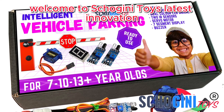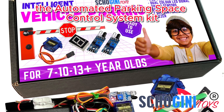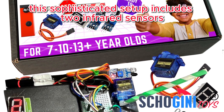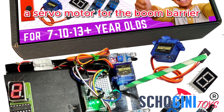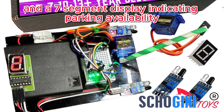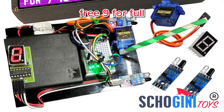Welcome to Shogany Toys' latest innovation, the Automated Parking Space Control System Kit. This sophisticated setup includes two infrared sensors, a servo motor for the boom barrier, dual-color LEDs, a buzzer, and a seven-segment display indicating parking availability — zero for all slots free, nine for full.